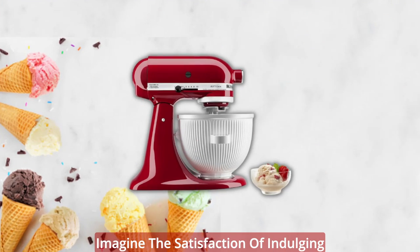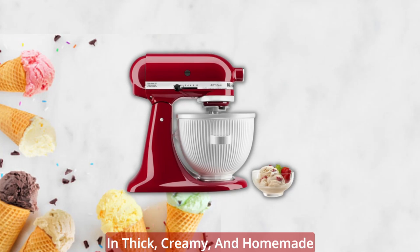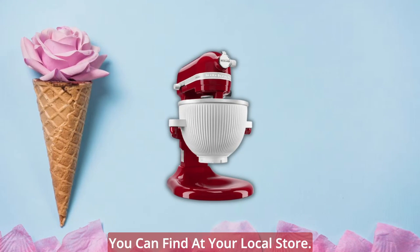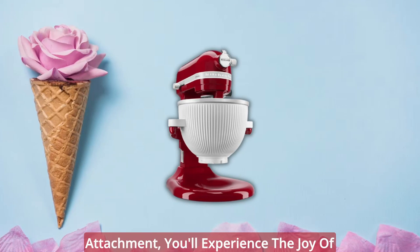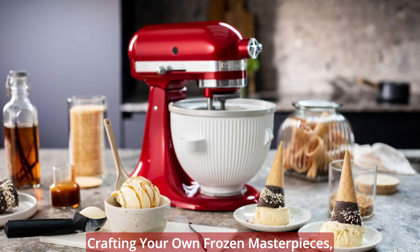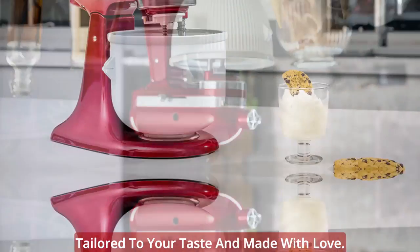Imagine the satisfaction of indulging in thick, creamy, and homemade ice cream that surpasses anything you can find at your local store. With the KitchenAid Ice Cream Maker Attachment, you'll experience the joy of crafting your own frozen masterpieces, tailored to your taste and made with love.